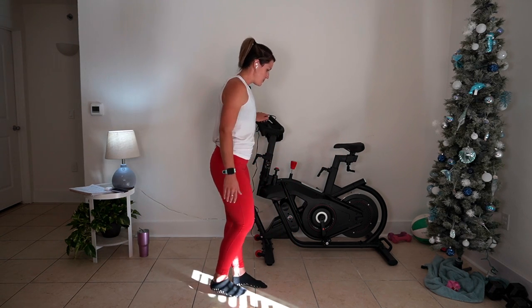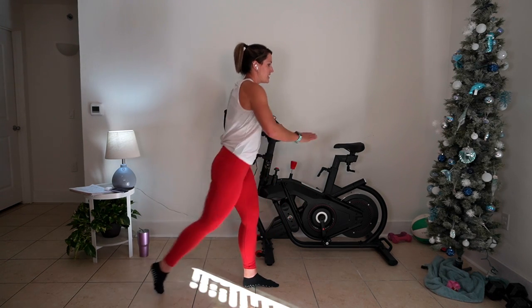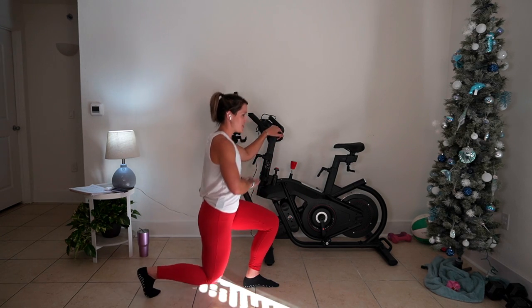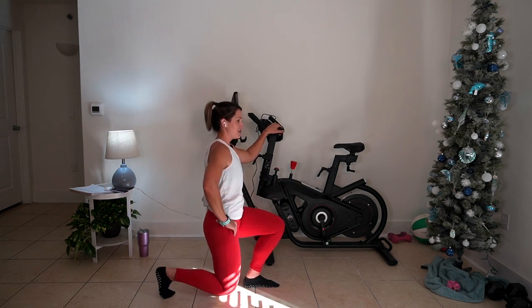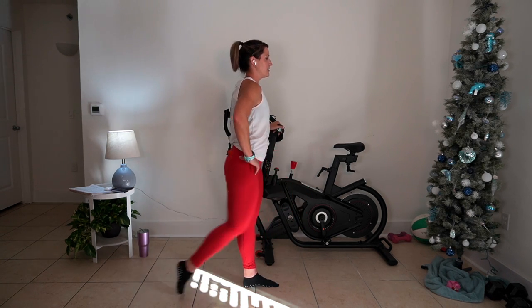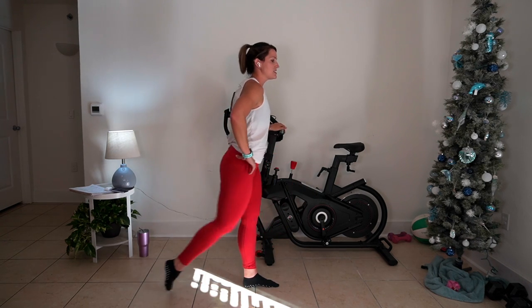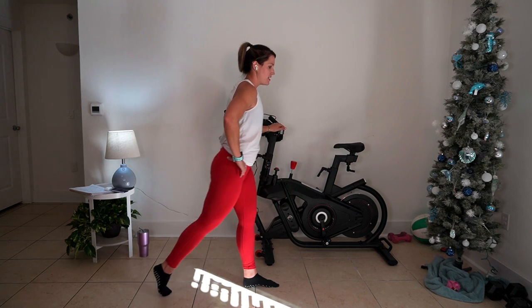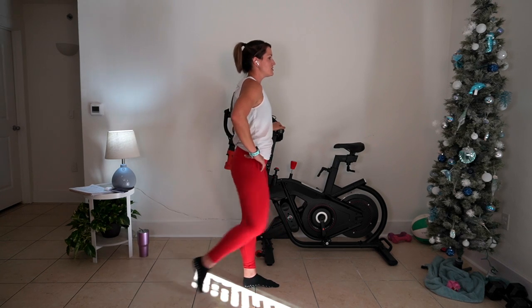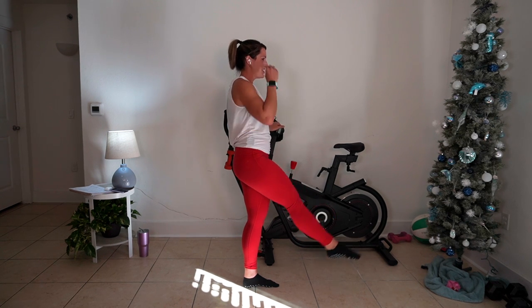Our right leg is going to step back into that lunge position. Right leg going back — knee up. Take some big breaths. That sweat is starting to come in strong. If you need to scale this back a little bit, there is a barre balance workout here on the channel — you can go at your own pace with that video to build up your balance and strength. Let's go back around to this one with me. Put that leg here — three, two, one. Hold it up.